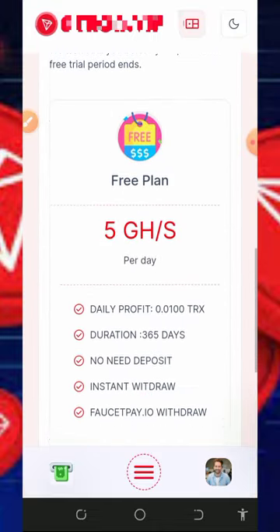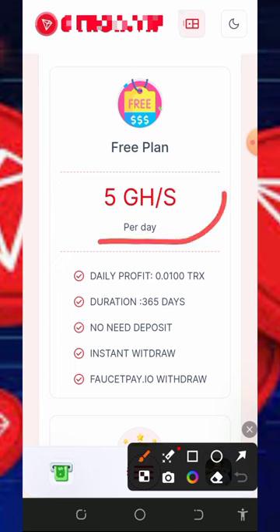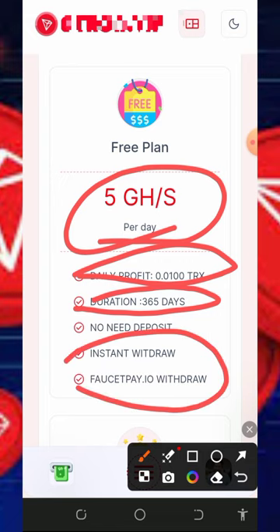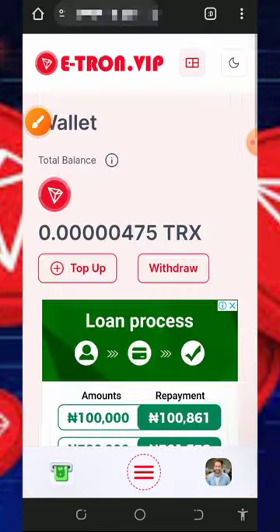On the screen you can see the free plan, which gives you 5 gigahertz mining power. This earns you a small amount every single day and over 365 days. You can also withdraw instantly to your FaucetPay account.